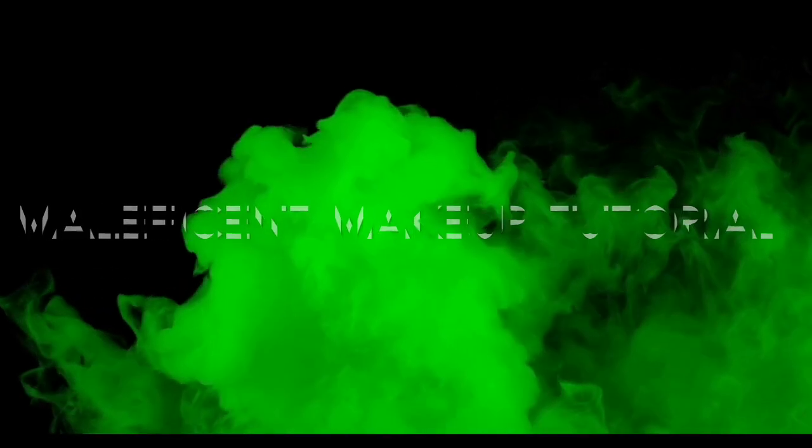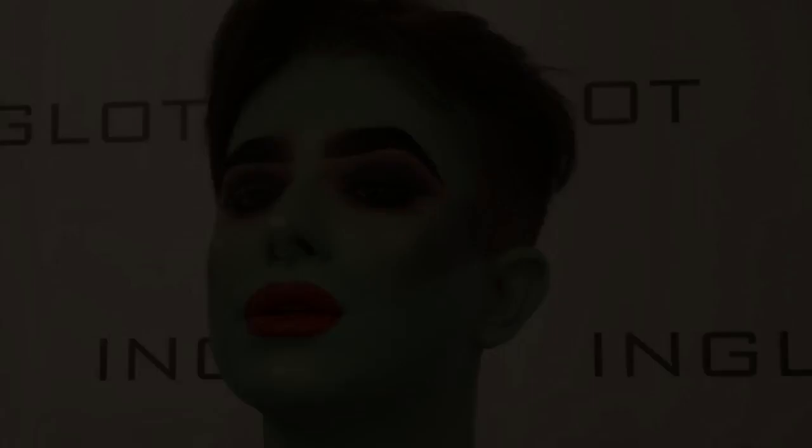Hey guys, this is Jake from the Pro Team and today I'm going to show you how to go from this to the absolutely one of my favourite Disney villains, Maleficent.